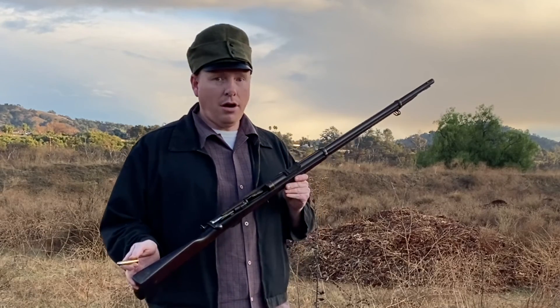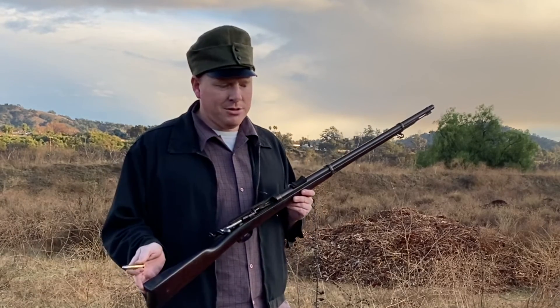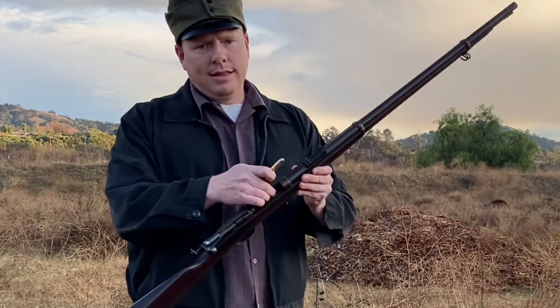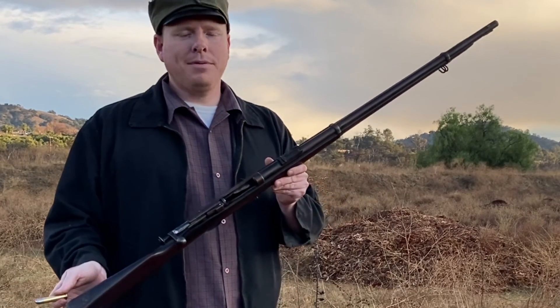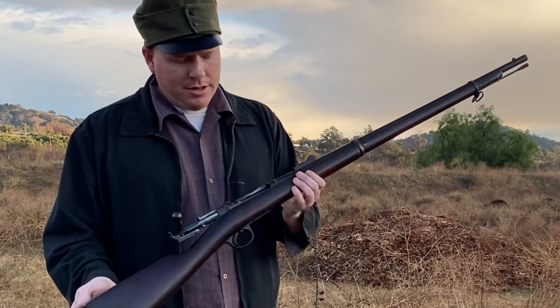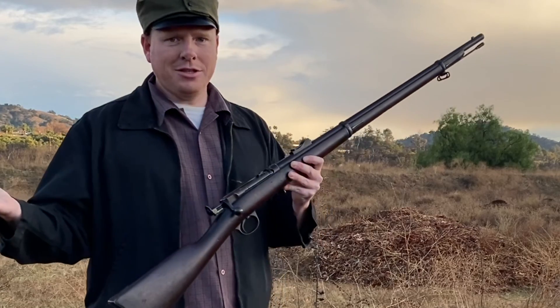To my knowledge — and I could be wrong — no one has actually shot a Model 1885 on video before. We'll do it today. That little lever acts as a feeding ramp and prevents the round from falling through the hole where the magazine goes. Then you just load it like any other single-shot rifle.